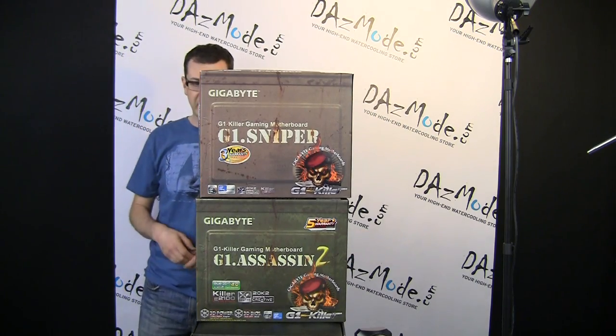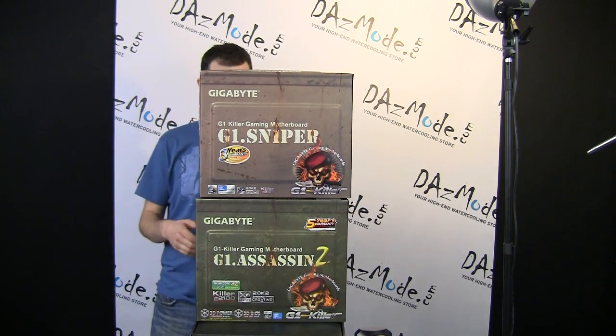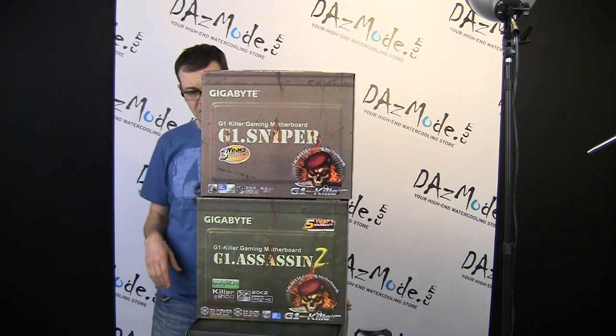You can see the same consumer-oriented gaming type of packaging — looks like military stuff. They changed the color of the box a little bit, but other than that it's a very similar type of setup.